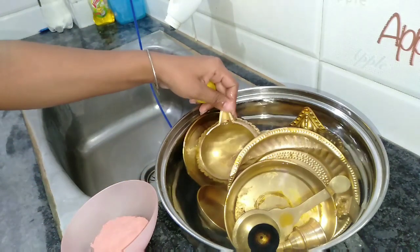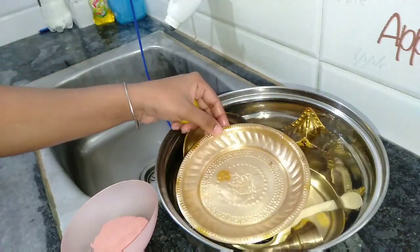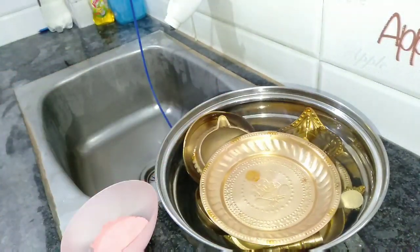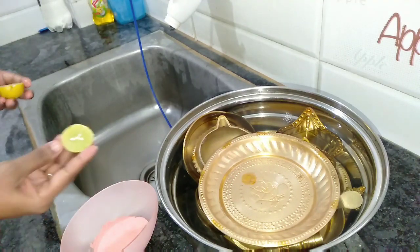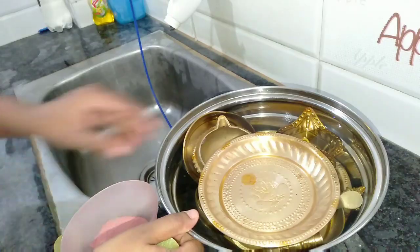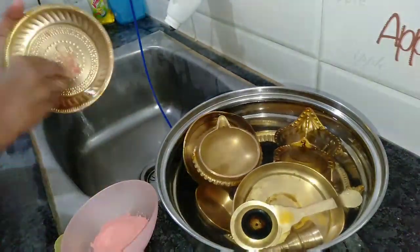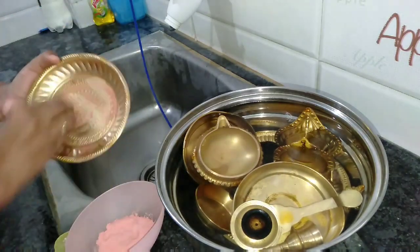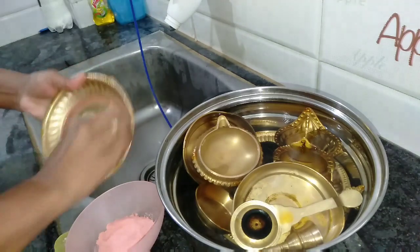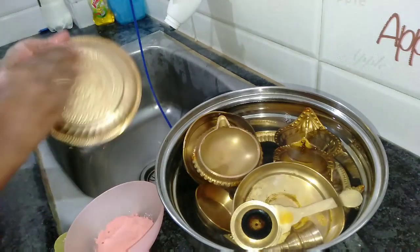Let's clean the sink — we can see how we can clean it. We have a pithamari powder and lemon. Let's cut the lemon and put the pithamari powder on it. If you use this, you can use it to remove stains. You can add the lemon and apply it.